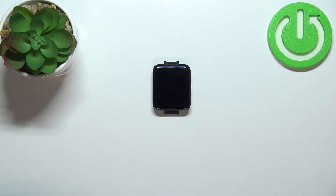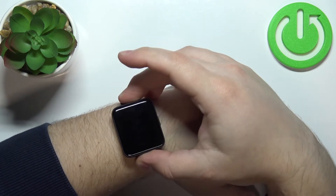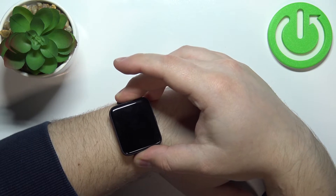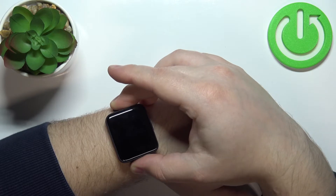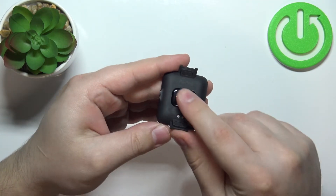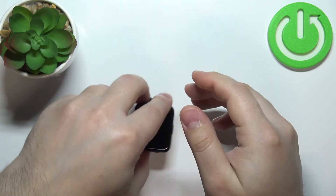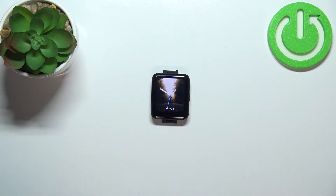Before we start, a quick disclaimer: if you want to get the most accurate results, make sure to put your watch on your wrist and secure it tightly so it doesn't move around. While measuring blood oxygen levels, don't move around too much. I'm just going to put my finger on the sensor, but because of that my results might not be too accurate.